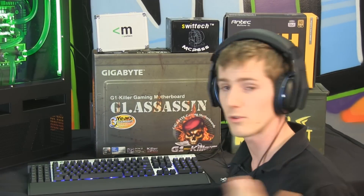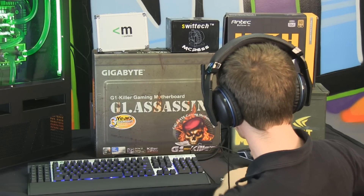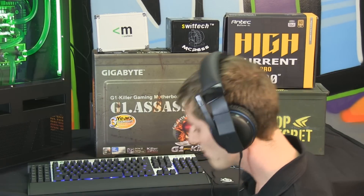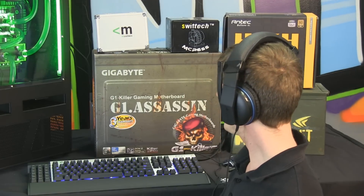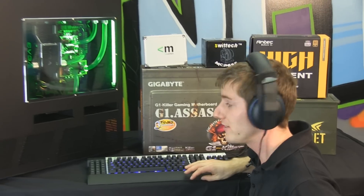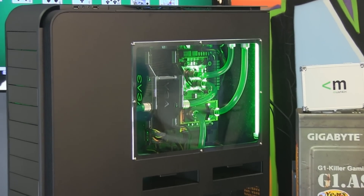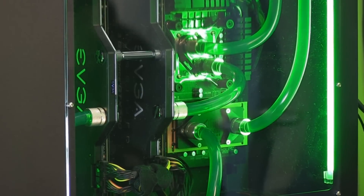We've also got a headset here — the Vengeance 1300. I went with the 1300 for my ultimate build because my ultimate motherboard has an amplified headphone out port, so I opted to get the most out of that onboard sound card versus the USB Vengeance 1500, which is also a good choice if your build doesn't include a motherboard with amplified audio out. For a mousepad, SteelSeries is still my weapon of choice. Thanks for checking out our ultimate PC showcase — don't forget to subscribe to NCIX Tech Tips for more reviews, tutorials, product showcases, and other great stuff from NCIX.com.